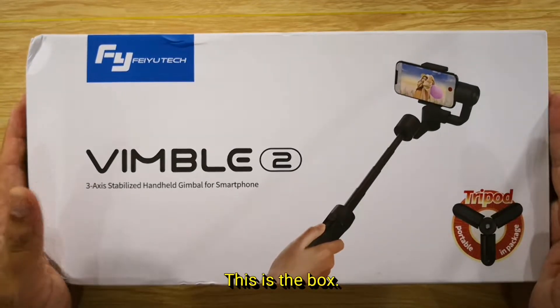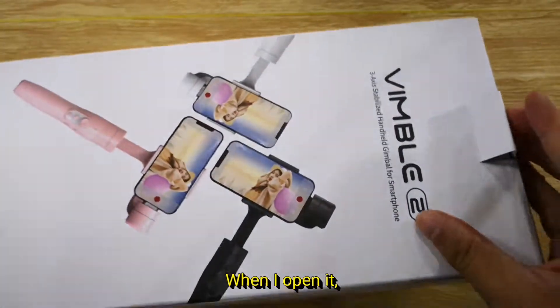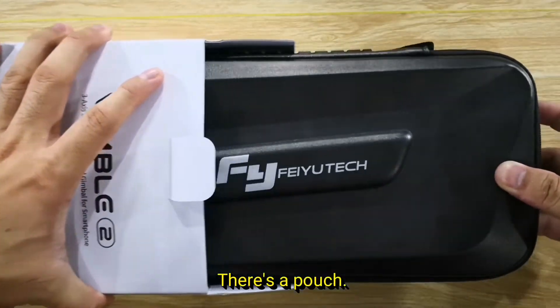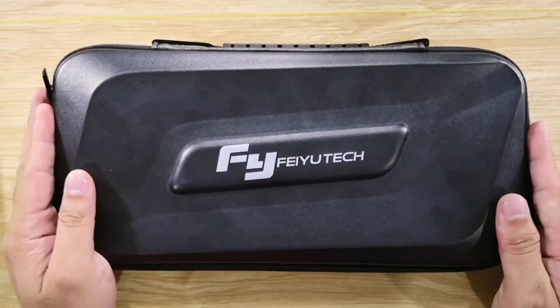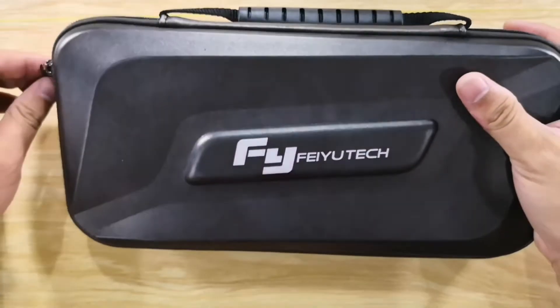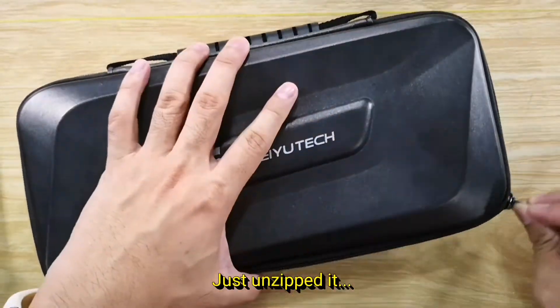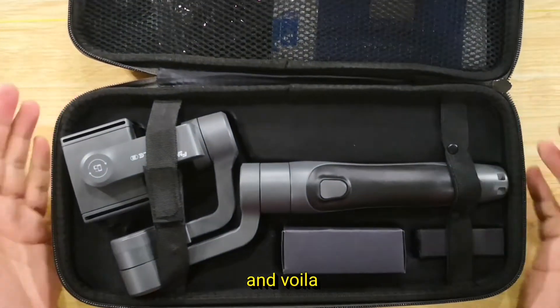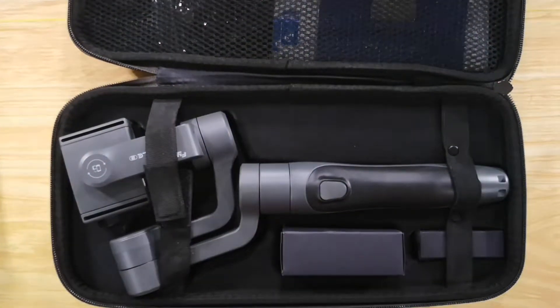This is the box. I'm going to open it from here. There's a pouch — it's a very beautiful pouch. Unzip it, and voila! Here you are. This is the gimbal.